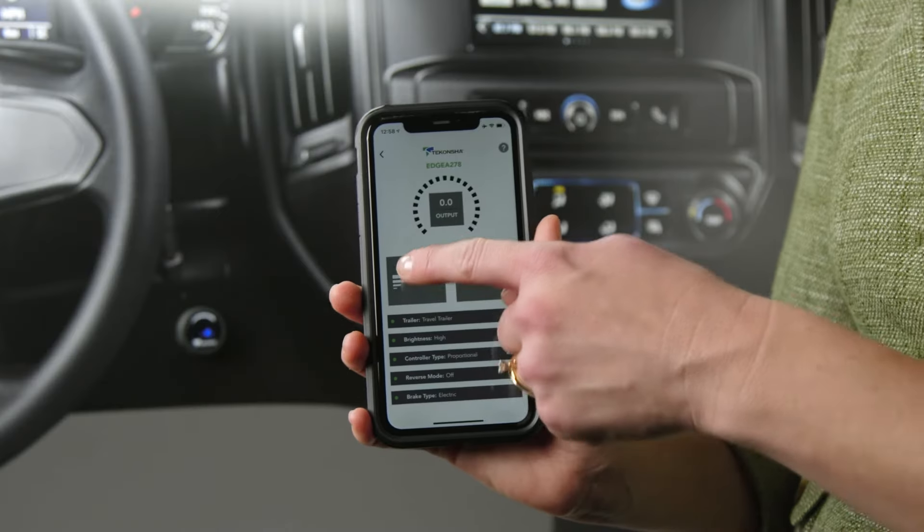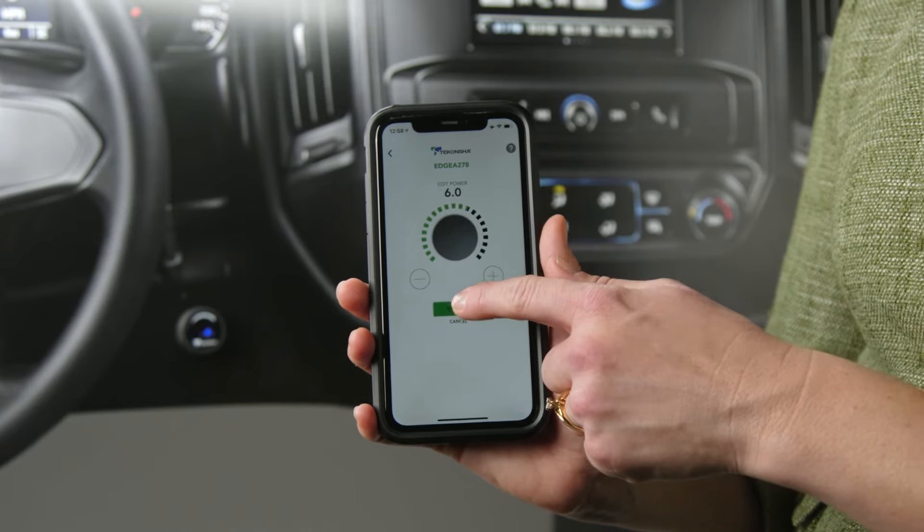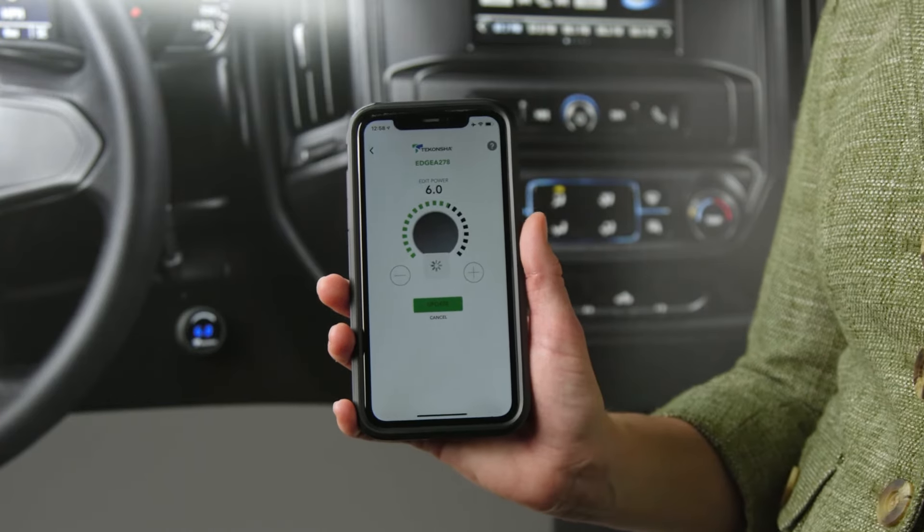you can adjust power output, boost, trailer brake type, and much more. Plus, you can store settings for multiple trailers and drivers.